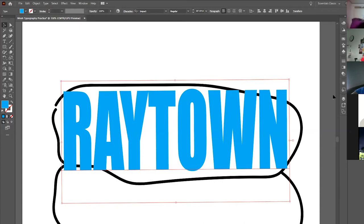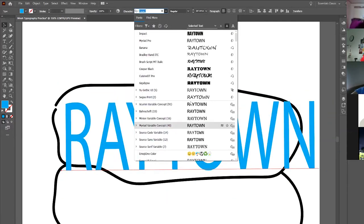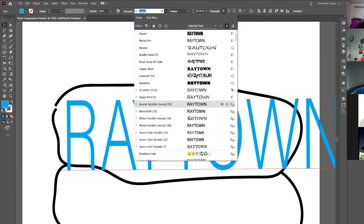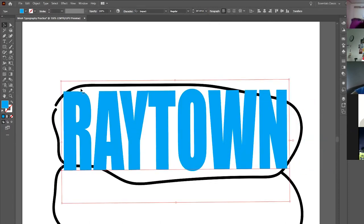If you're wondering how to bold it — change the font to Impact. Right up here where it says Character, use the dropdown to change your font to Impact. It's a nice, clean, medium-bold font that works really well for this project.